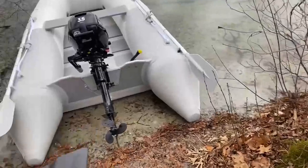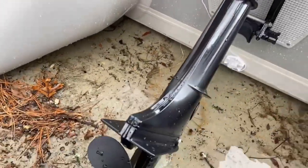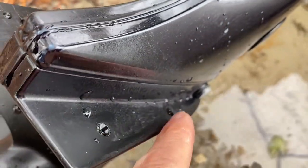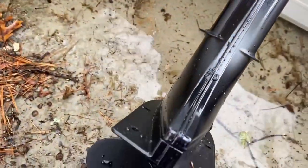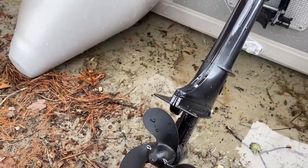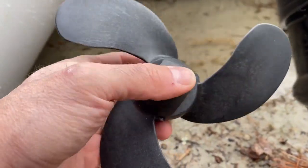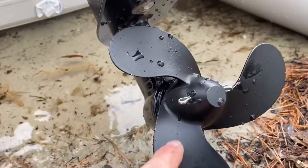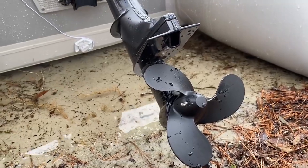I had to cut the foils on a chop saw because the mounting hole would have been off the edge if I didn't bring it in. I'm going to test with and without this and see what it does for my top speed and planing ability. This is the factory prop I took off — it's fiber-reinforced plastic — and this is an aluminum one from Amazon.